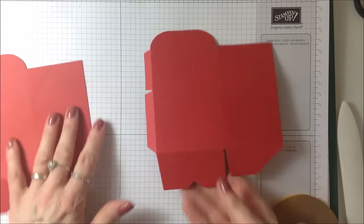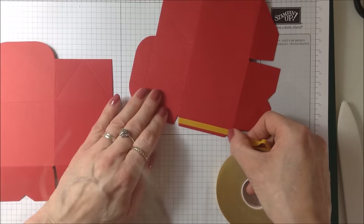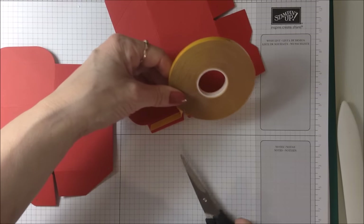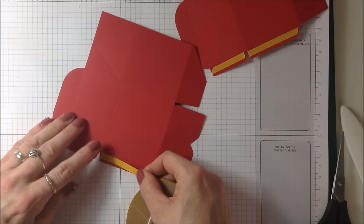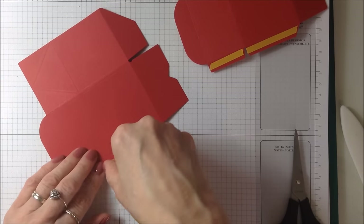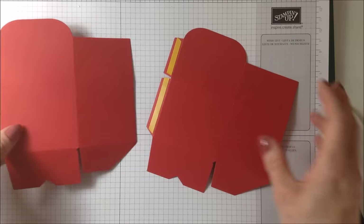Turning these around, I'm just going to take my double-sided tape now and apply it — I want some down here. I'm going to do the same on this one. Okay, it's now ready to assemble the box.